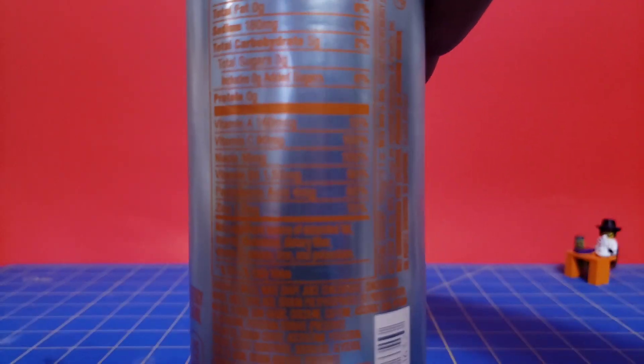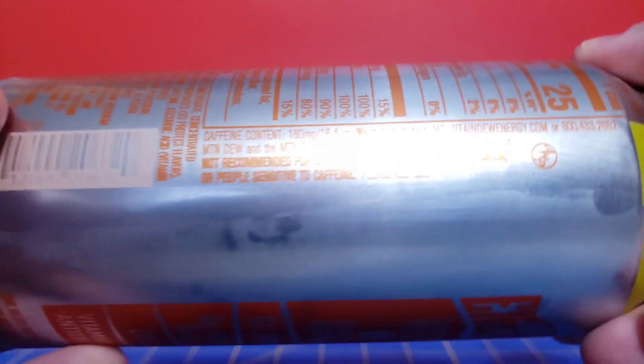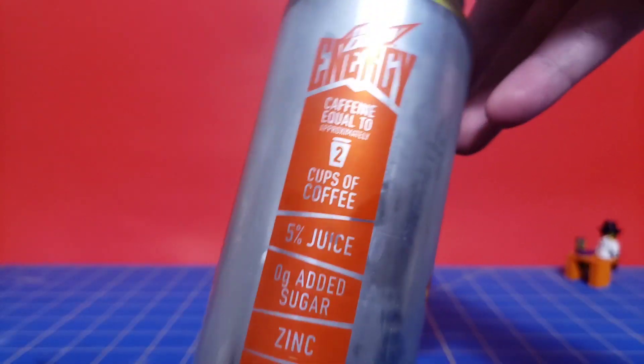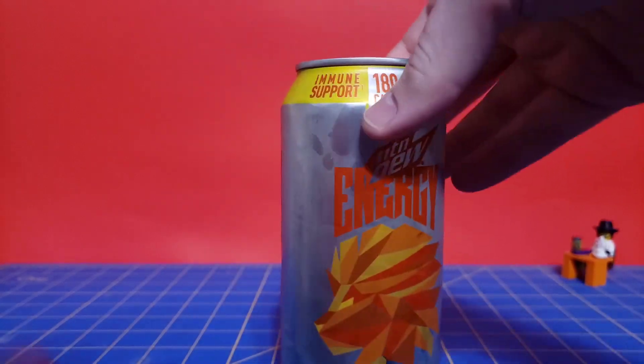Let's see if we can see those nutrition facts. There's all that — white grape concentrate again. I don't recommend drinking all of this in one sitting. That's just a lot of caffeine in my opinion, and it could be dangerous.